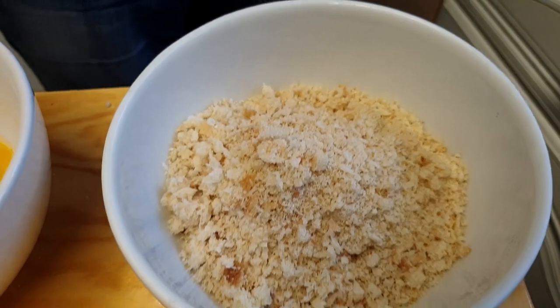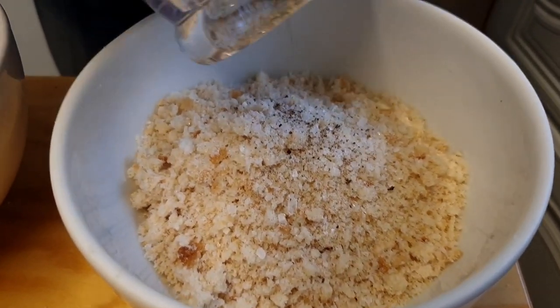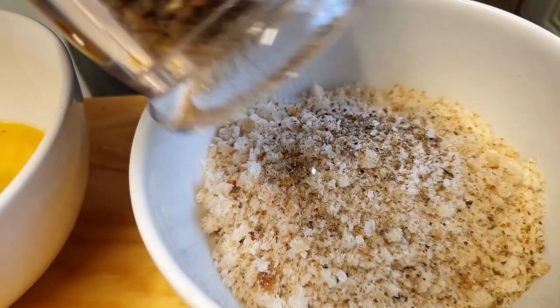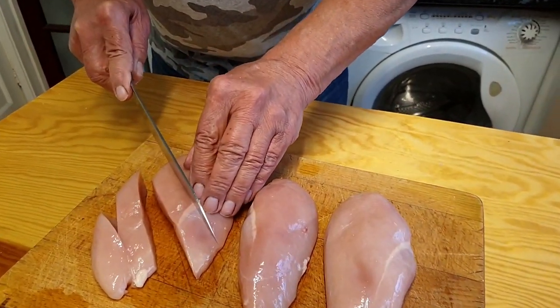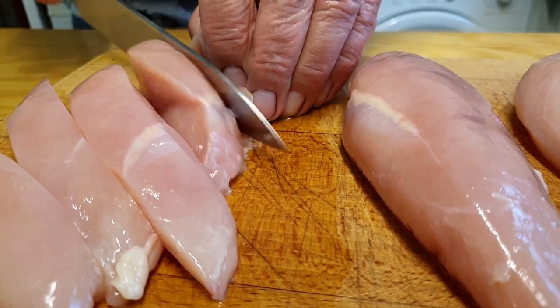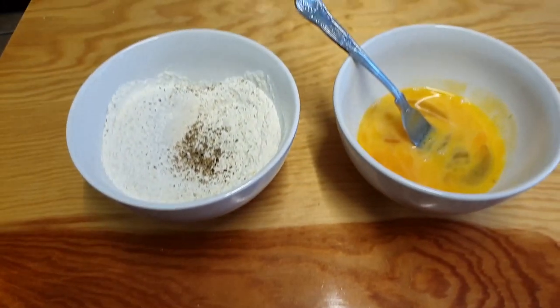Again we're going to season the breadcrumbs with plenty of salt - nice fresh sea salt - and some pepper. Lovely jubbly. Now we're going to cut the chicken into nice little slices, about a bit more than half an inch but not quite an inch. We'll do all of these really nicely. Now they've all been cut up, I can move the board out of the way and come back with our bowls.